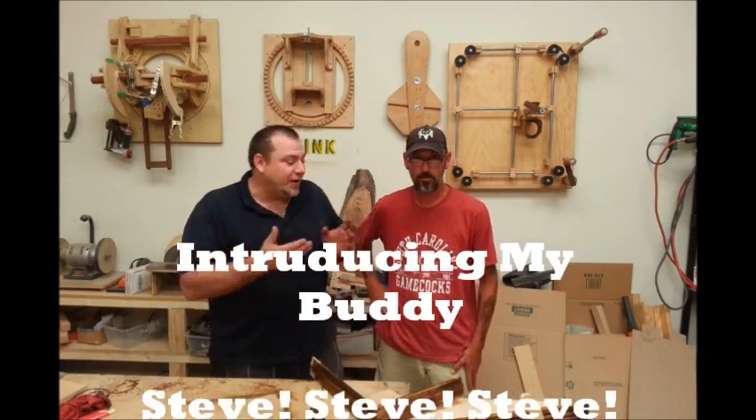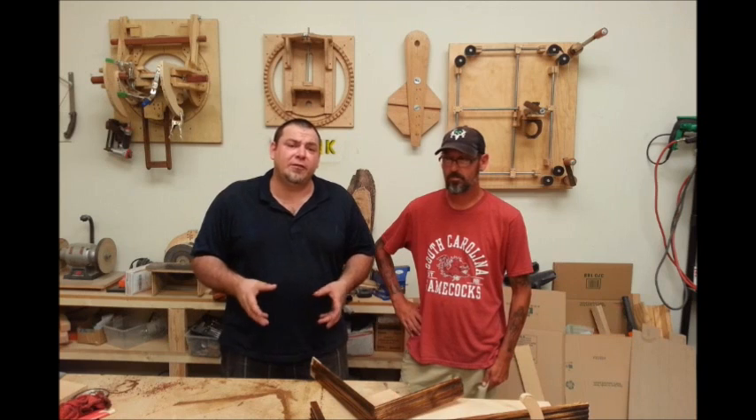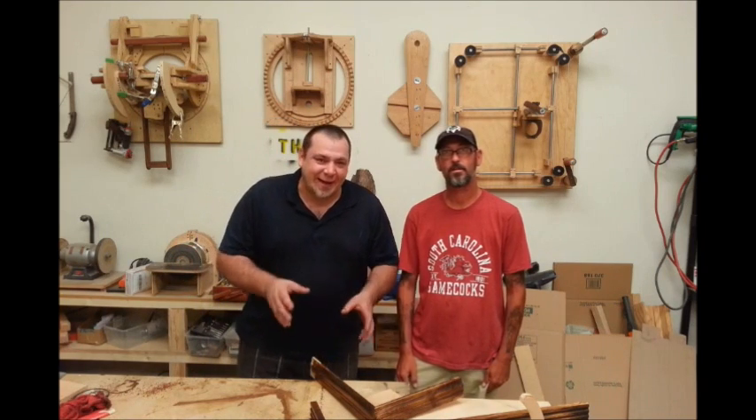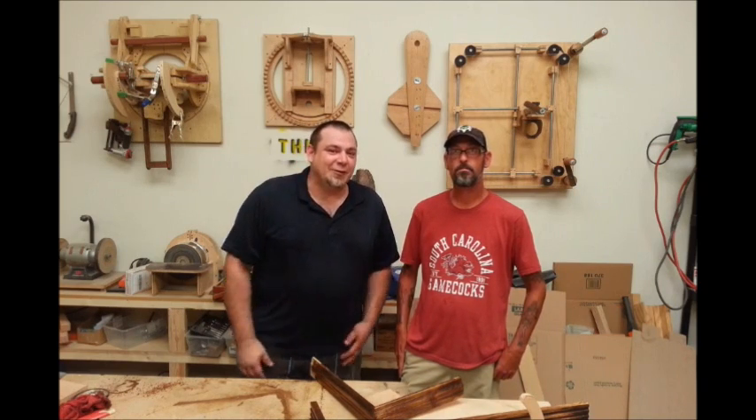I'm really excited to introduce you guys to Steve. This is my partner, or I guess friend is probably a better word. We'll be working together, so you're going to see Steve in a lot of the upcoming videos and we're going to be playing around and doing a lot of stuff. Say hi, Steve. Hi, Steve. Anyway, wait until you see what this guy can do — it's pretty amazing. I'm excited to have Steve here on the show. He'll be starting his own channel soon and when he does, I'll make sure to post a link to it. You guys will not believe what this fella can do. We'll talk to you soon.